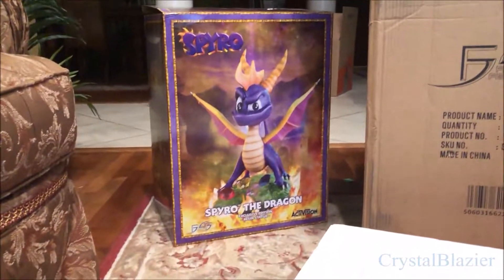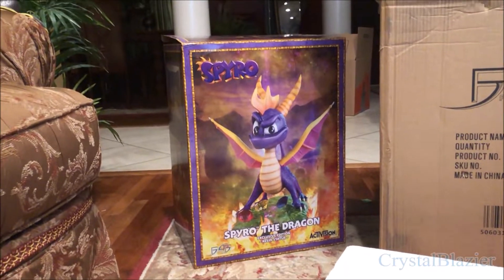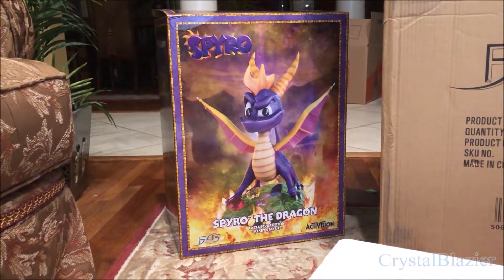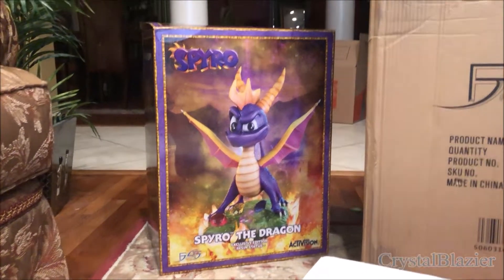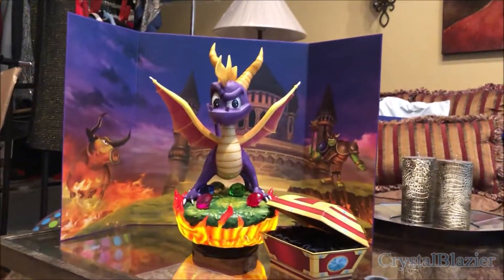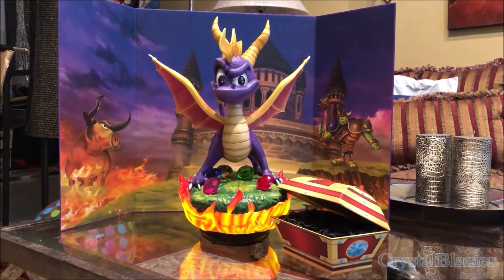This statue is based on the game cover of the PlayStation 1 Spyro the Dragon. Some of you hardcore Spyro fans will recognize this pose anywhere. And here he is, all fired up and ready for display.